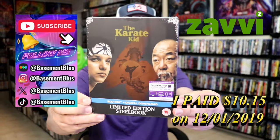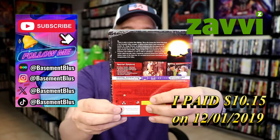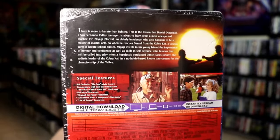Today I wanted to take time to do an unwrapping of the Karate Kid Limited Edition Steelbook. Here's the front, and here's the back. If you'd like to read up on it, check out these special features — you can go ahead and pause and do so.